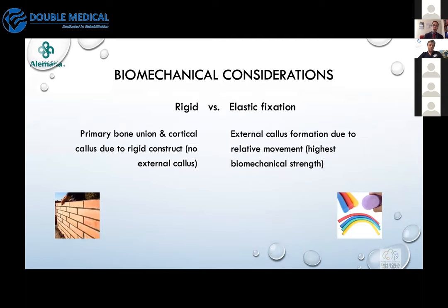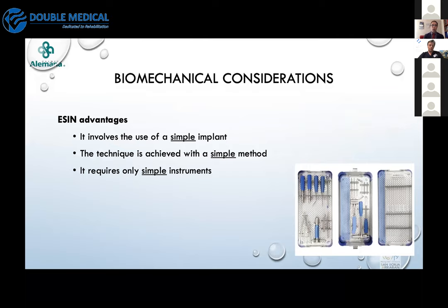On one side we have rigid fixation, and on the other side we have elastic fixation. Both have their specific conditions. The elastic principle is similar to a noodle pool float — it's soft but elastic. Regarding ESIN technique, one of the major advantages is that it's a very simple implant, a simple method, and the instruments are also very simple, so we can quickly gain expertise.